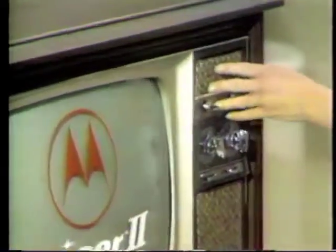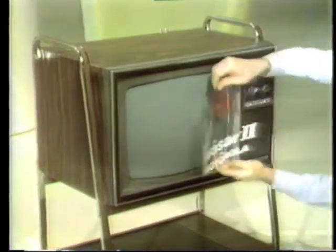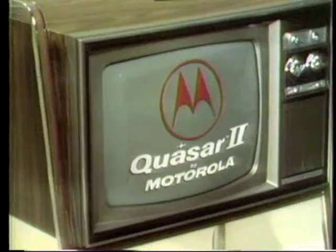Hi, I'm Raquel Welch, and you're watching me on Quasar 2 Color TV. Quasar 2 by Motorola. It has the improved picture tube for sharper, clearer color. The works in the drawer help keep it that way. And Motorola's suggested list price optional with dealer is the lowest price ever for their works in a drawer color TV.